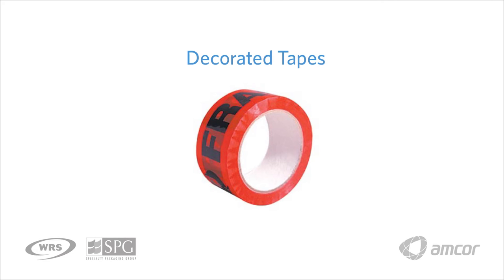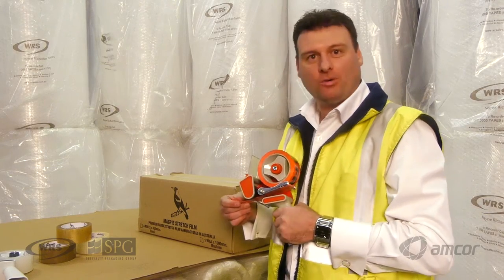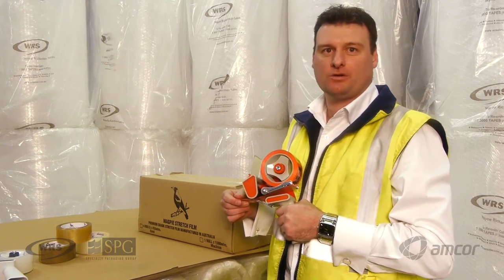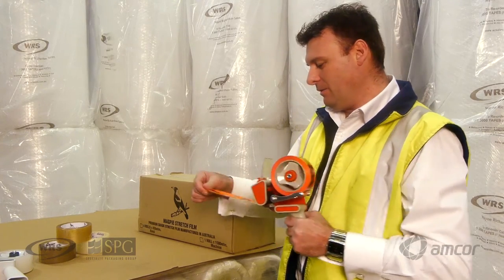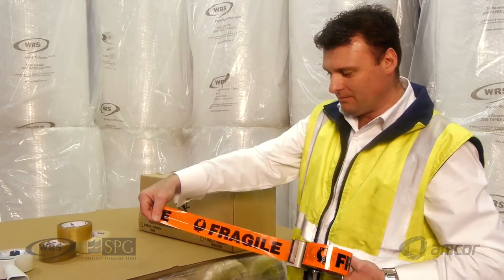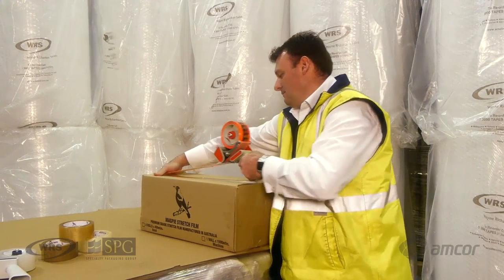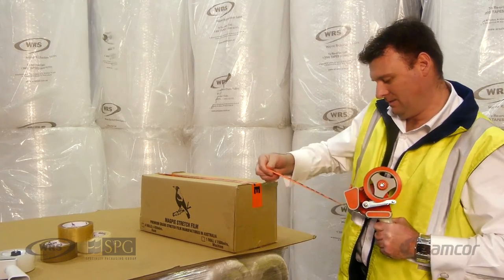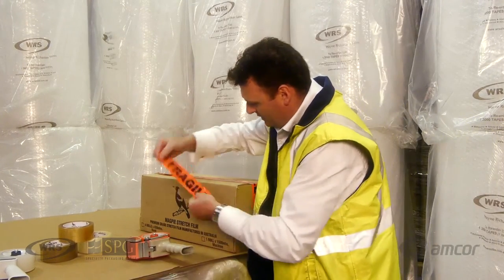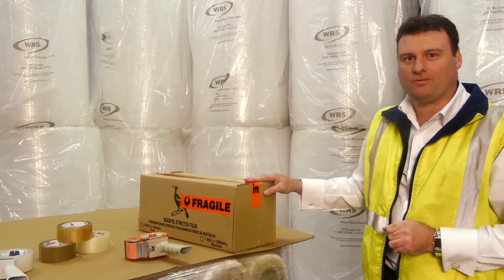Most companies prefer clear or brown tape to seal their cartons. Some customers may have fragile products that need to be flagged during transit so transportation companies understand the product is fragile. For that, we have the 'Fragile' printed tape with the broken glass symbol — it applies the same way. Alternatively, you can cut strips and apply them to the sides of your cartons to draw attention to drivers that the product is fragile.